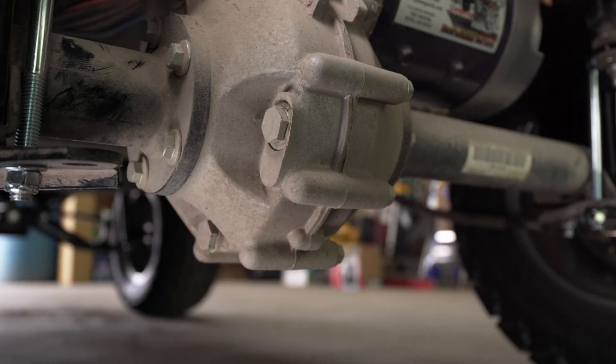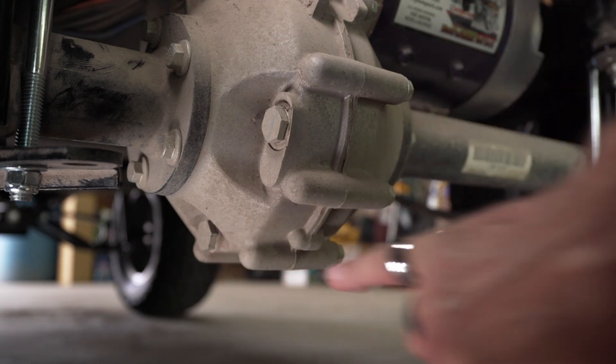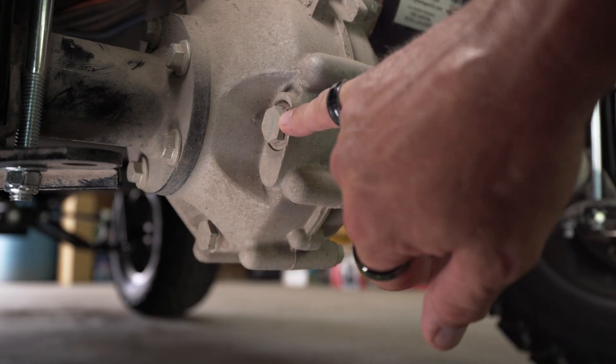Now that you can see, we're here under the cart and what we're looking at is our rear diff. We're looking for two plugs here — one right here, this is our drain, and one right here, this is our fill port.